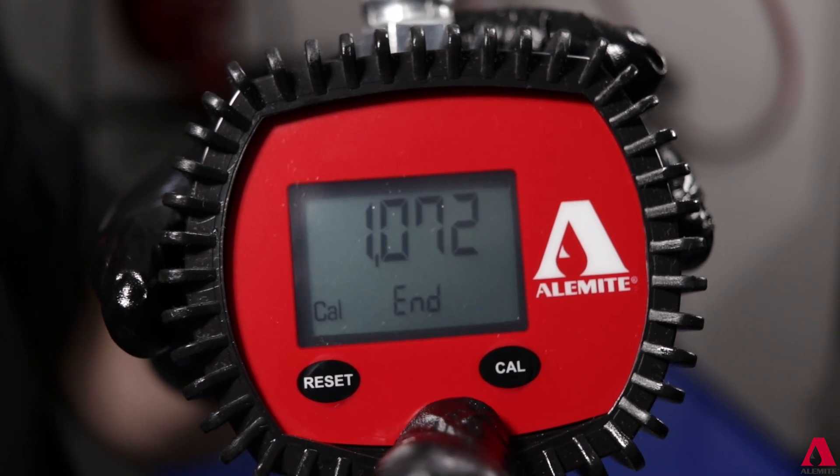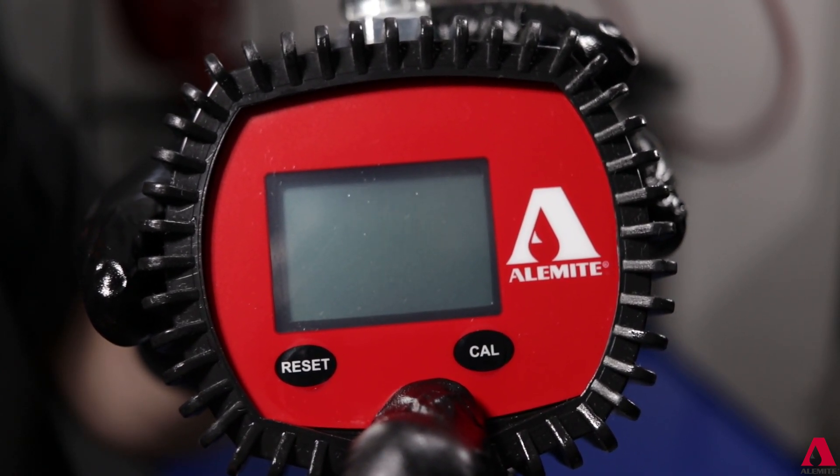With the corrected dispense value entered, press and hold the reset button until the end screen appears and allow the unit to cycle back to the main screen.